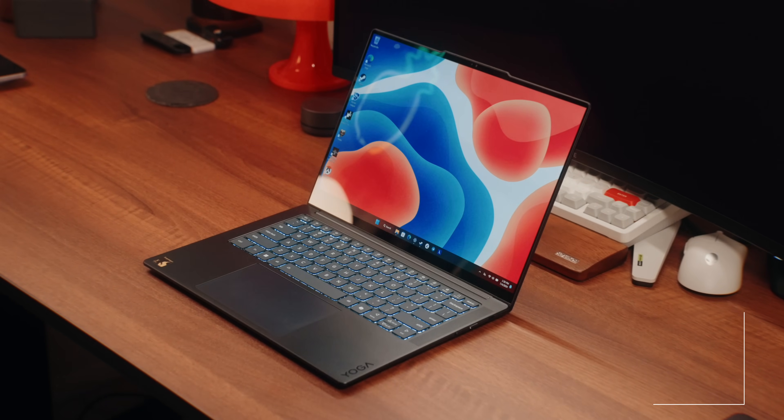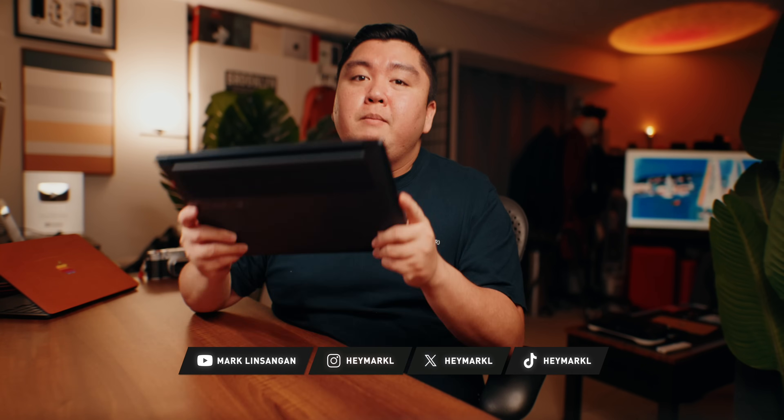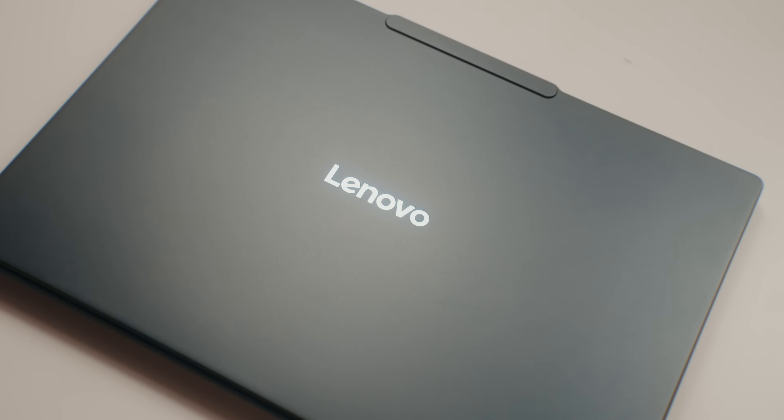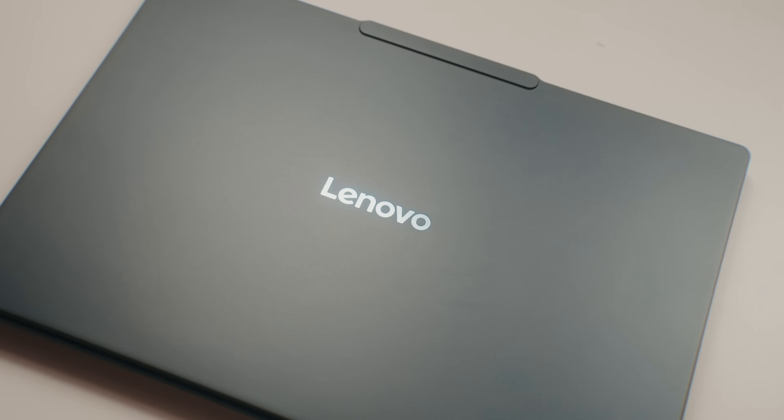This is a Lenovo Yoga Slim 7X, and it might very well be the best Snapdragon X Elite processor laptop that you can buy that won't break the bank. Let's go over what I like about this laptop, what I didn't find all that great, and see whether or not you should get one — if you're looking for an all-around laptop that's thin and light.